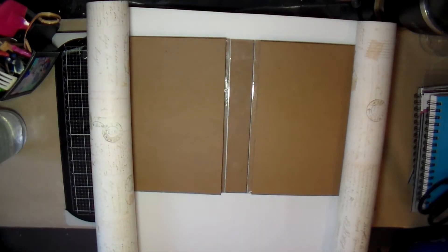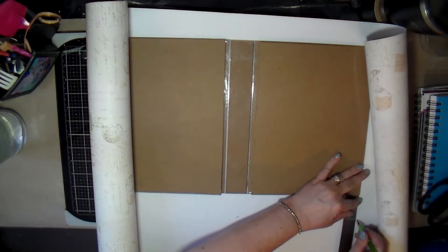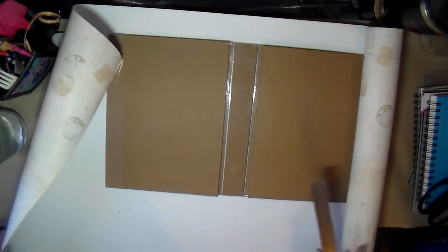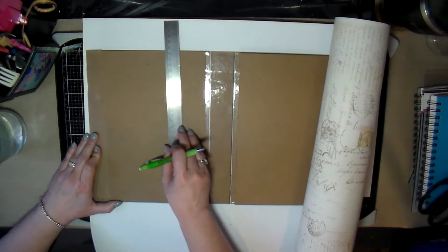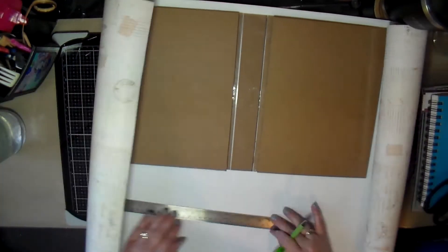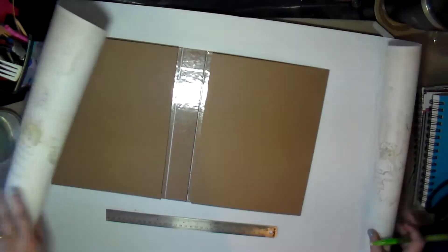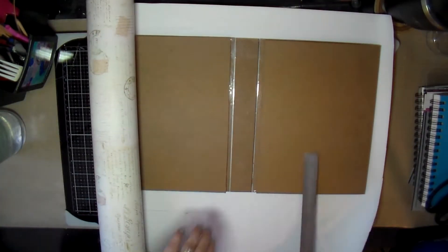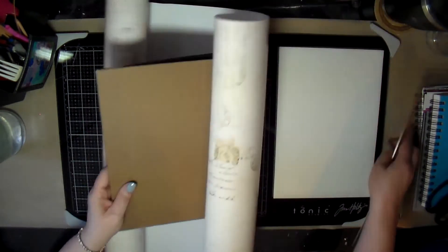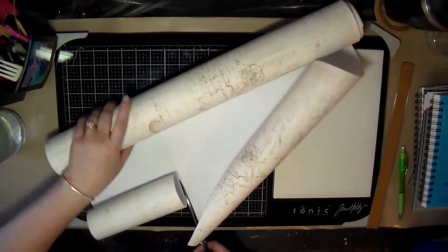I'm trying to figure out how big a piece I need. I decided to have at least two inches on the top and bottom so I can wrap it around the whole thing. I mark off what I need to cut off since it's longer than needed — about two inches — and cut that off.